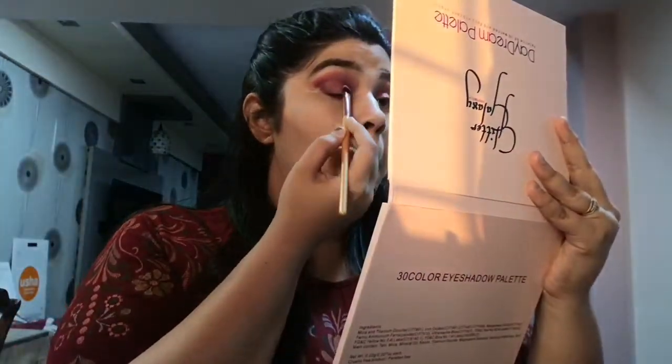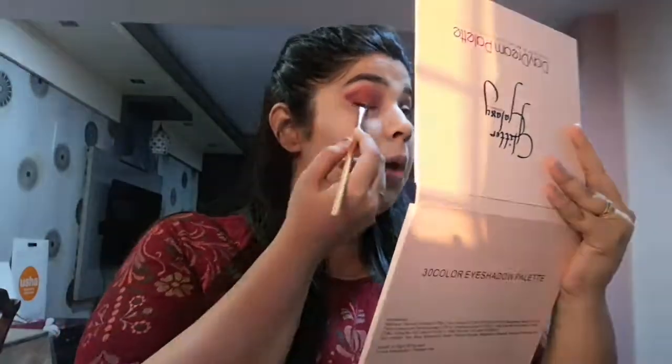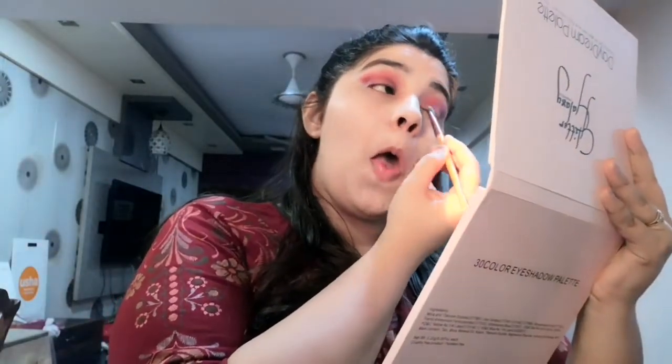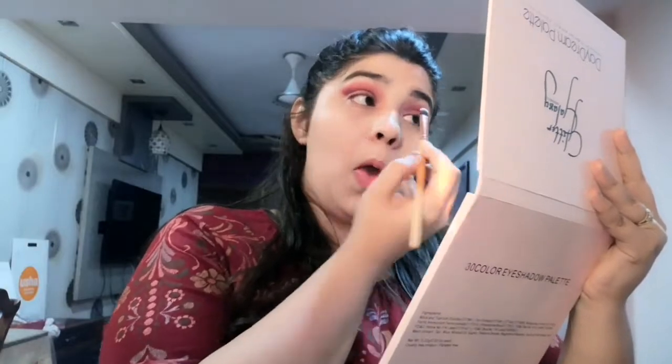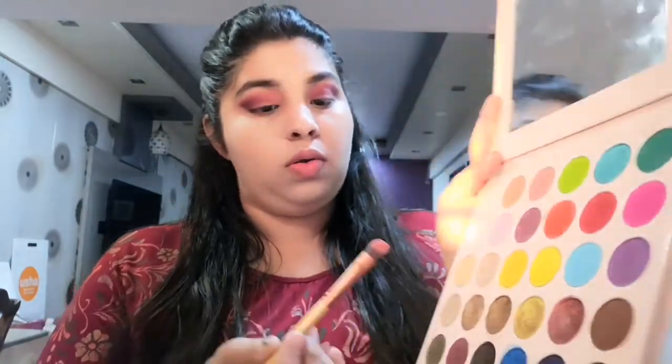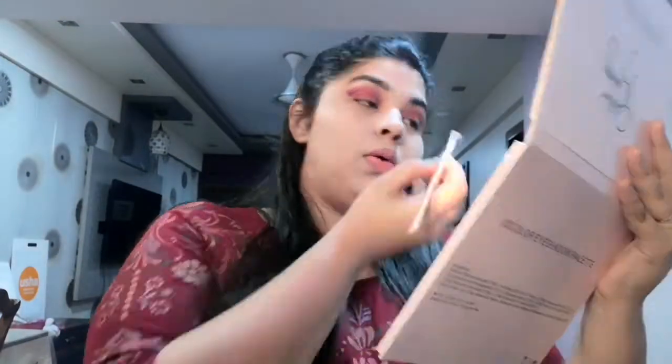I'm now taking the lighter shade and pressing it inside the lid so that it looks more like a transition shade. I need a very matte kind of look as this is a wedding guest look. Then I'll be highlighting my brow bone and inner corners, and then apply a little bit on my lower lash line — the same color I used on my crease.